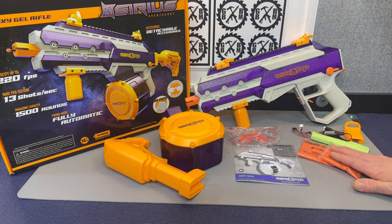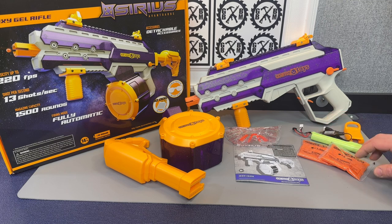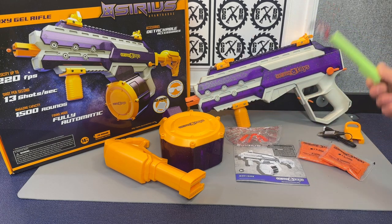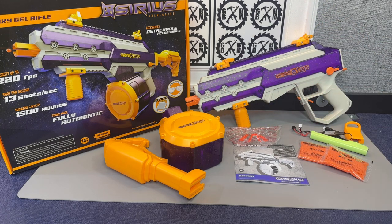You get 10,000 gel beads — they give you two 5,000 packs. You get your battery, which is a 7.4-volt 1800-mAh battery. I do like that this is a removable battery. I think that's an upgrade over those that have the batteries built in where you can't change them or have extra batteries. So I think that's a nice thing here.